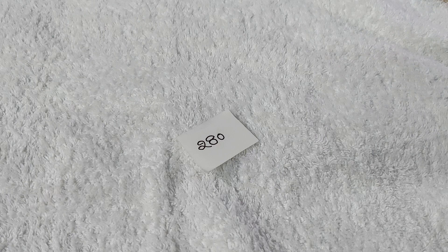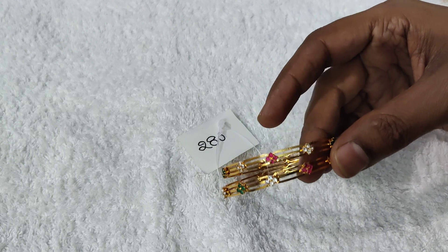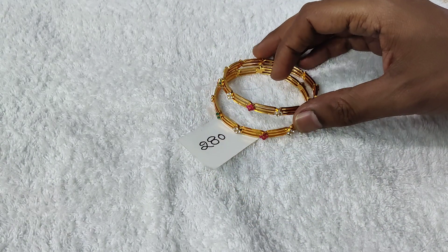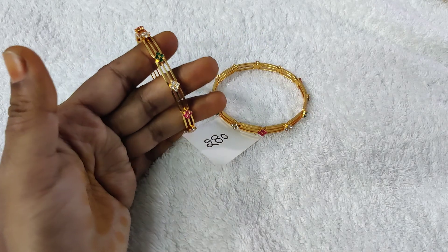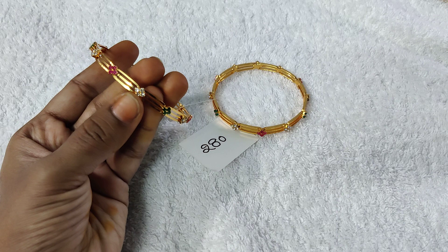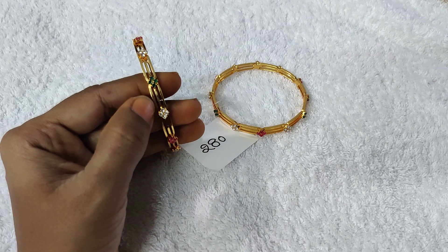Here we have two bangle designs. We have two designs but they are similar. This is a gold polish design with 4-4 stones, multi-colour combination — white, ruby and green — complete with multi-colour combination.